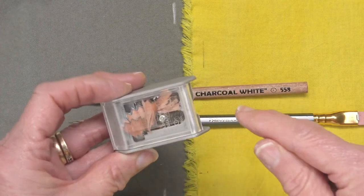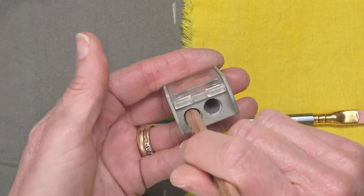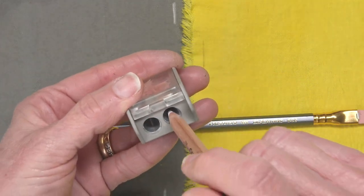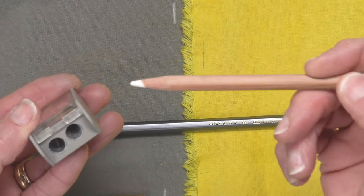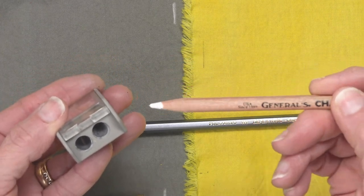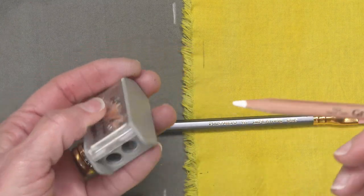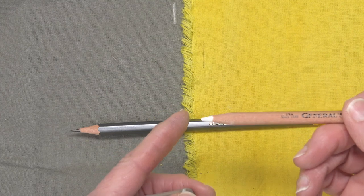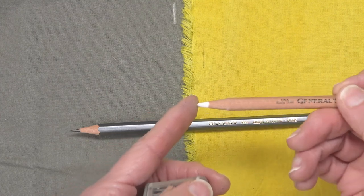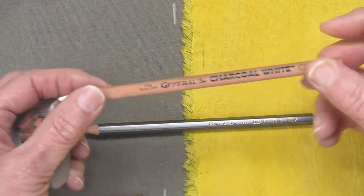You can see I've been sharpening. The first hole sharpens only the wood. The second side sharpens the graphite. On a charcoal pencil, I really only use the first side of the sharpener, because if you get your point too sharp, it'll just break. A slightly blunter point on the charcoal pencil is really what you want.